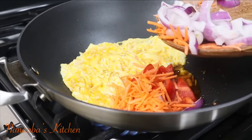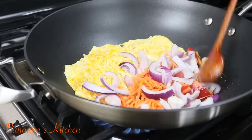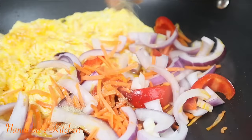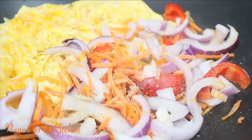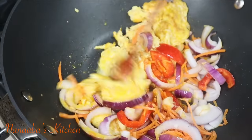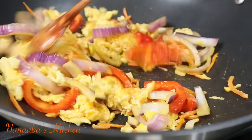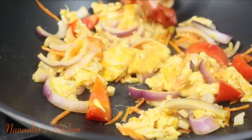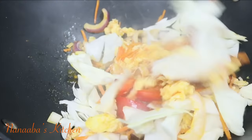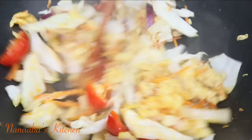Now I'm adding some fresh vegetables — some onions, some shredded carrots, and red bell pepper. I added a little more oil to the wok to stir fry these fresh ingredients, along with some crushed white pepper and salt. I stir fry everything together on high heat for just about a minute, then I'll add some cabbage for more crunch, fiber, and flavor. I have some parboiled rice vermicelli noodles that just went in.